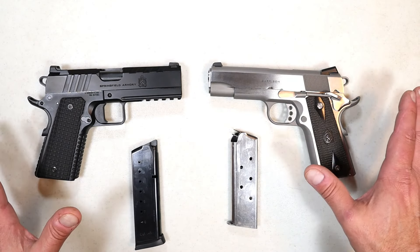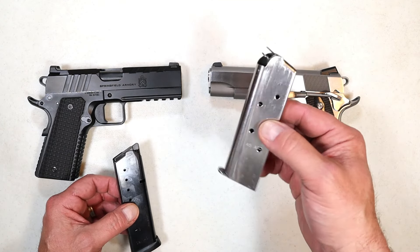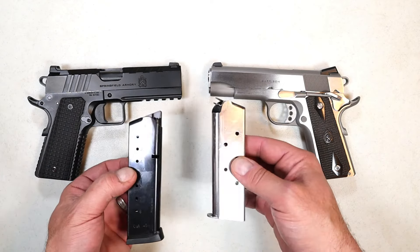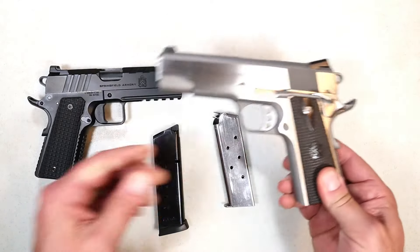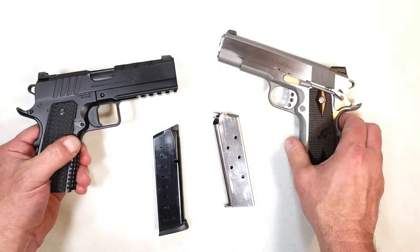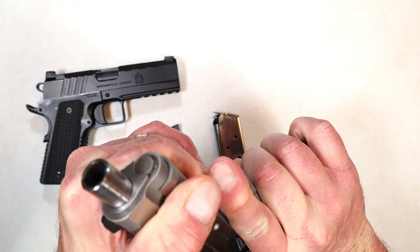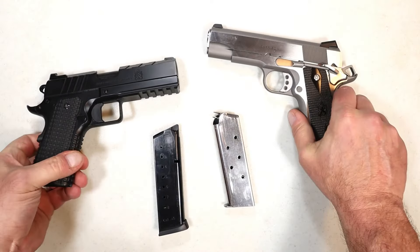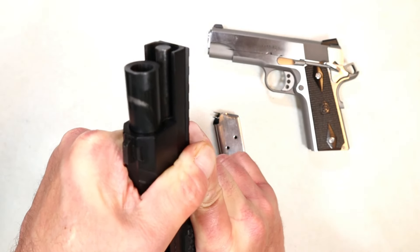Starting with the mags: one seven-round mag with the Garrison, two eight-round MecGar mags with the Emissary — you have to give that to the Emissary. As far as the grip is concerned, the Garrison has wood grips for traditionalists; the Emissary has G10 grips — I have to go with the G10 grips, giving that to the Emissary. The Garrison has a GI-style guide rod — you won't see the guide rod when the slide is pushed back — whereas the Emissary has a bull barrel with a full-length guide rod.